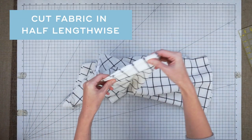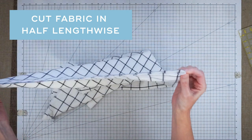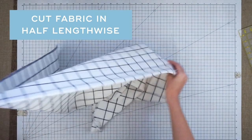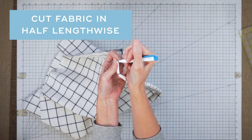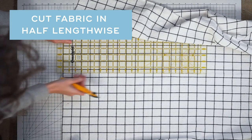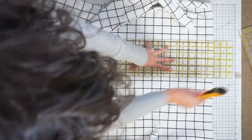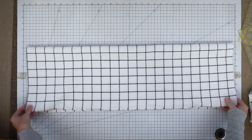Here I have my fabric with the selvedges aligned at the fold. I'm going to cut this piece of fabric in half right along that fold, using my fabric marker, rotary cutter, and ruler along the lines in my fabric. One of these pieces is going to be the front of my apron and the other is going to be the back.